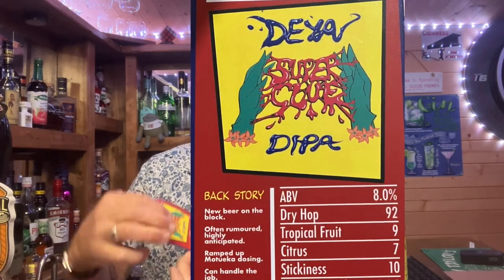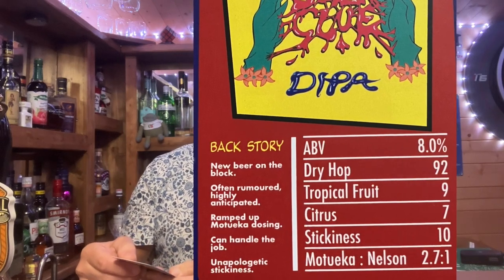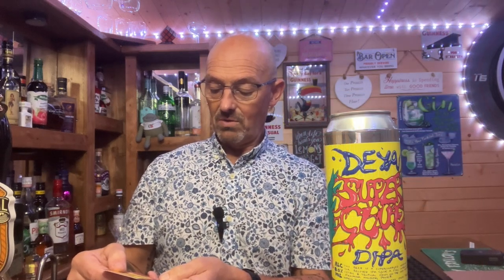Backstory on the card: 'New beer on the block — often rumoured, highly anticipated.' Ramped up Motueka dosing, giving that real tropical and fruity flavour. A premier New Zealand hop, formerly known as Belgica — apparently so good in Belgian beers. Yeah, it can handle the job on the Top Trumps.